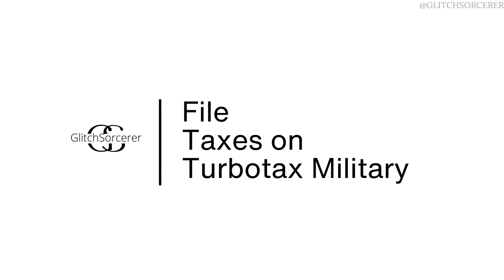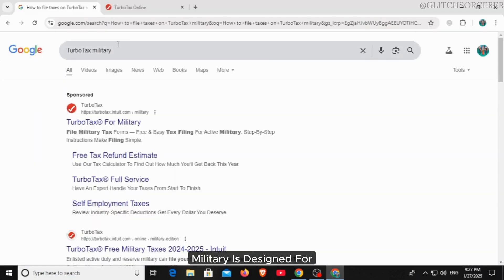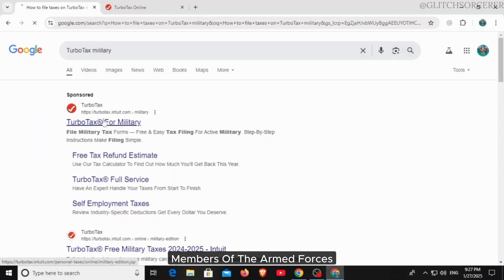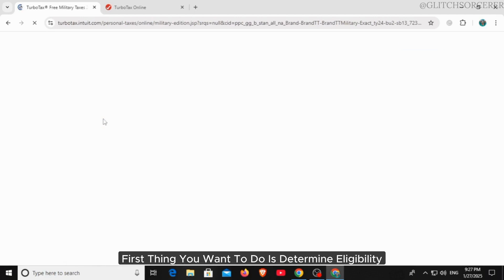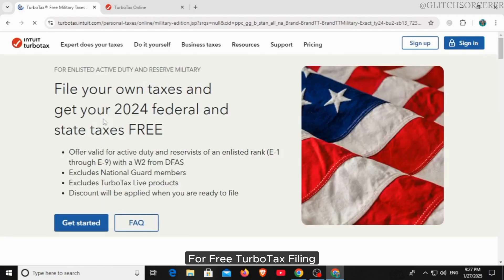Welcome to our channel. Let's begin filing taxes on TurboTax Military, which is designed for members of the armed forces, their families, and veterans. The first thing you want to do is determine your eligibility for free TurboTax filing.